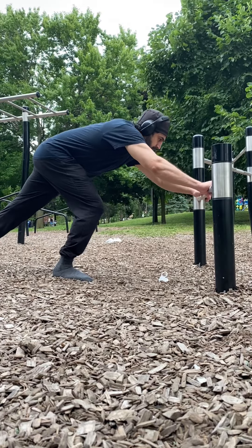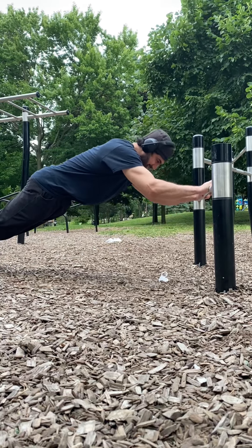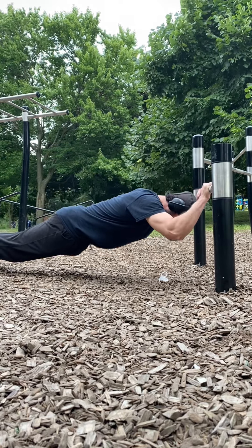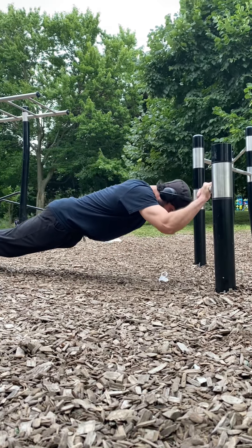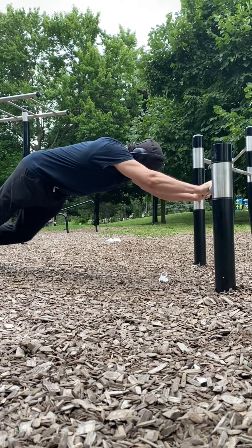And this tricep workout is very challenging, so if you have good triceps try this one. The more lower you go down, it becomes a strain on the body and also the core, but the triceps get a really good burn from this workout.